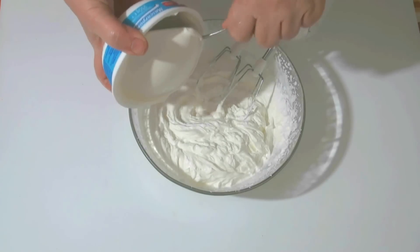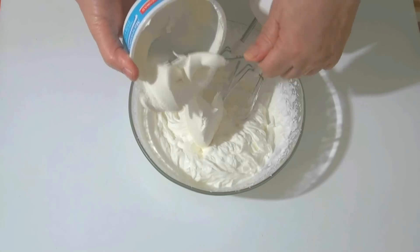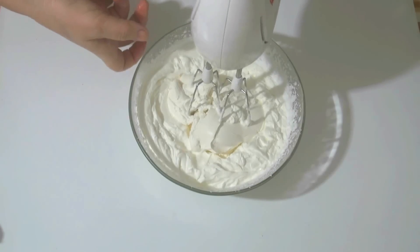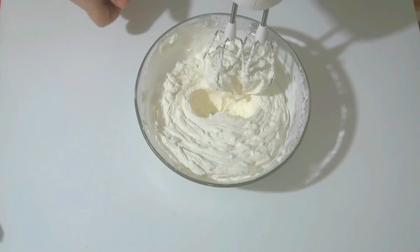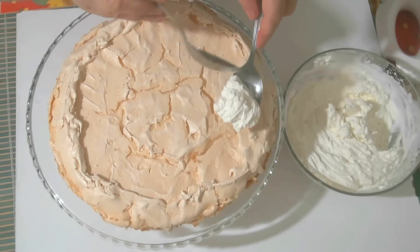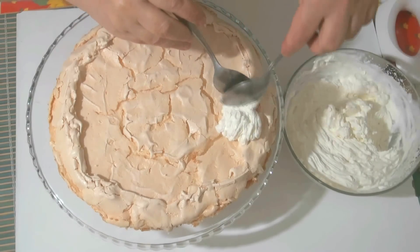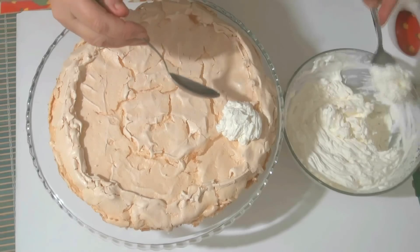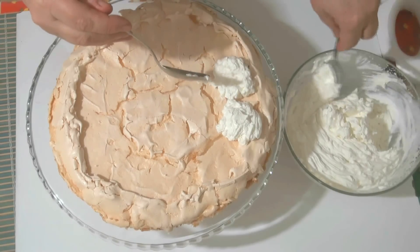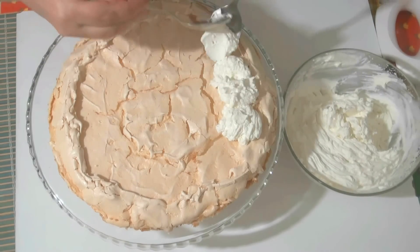Now I'm adding mascarpone here. If you don't have mascarpone, you can simply double the portion of cream. Now I mix everything together and it makes a very thick cream. Using two spoons I spread the cream onto the meringue base. You can use a piping bag if you want, but I don't see much point.